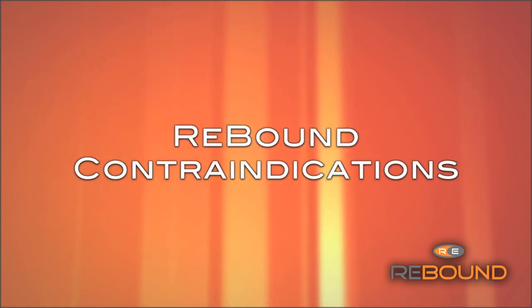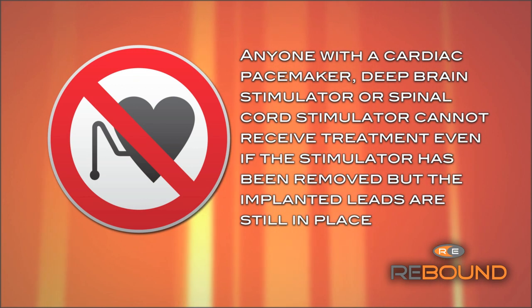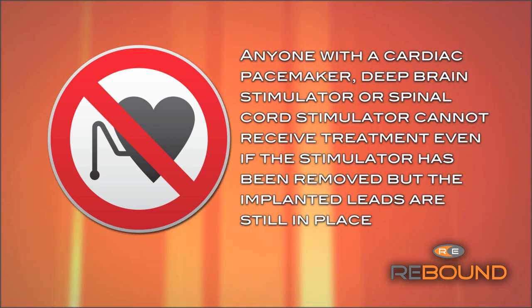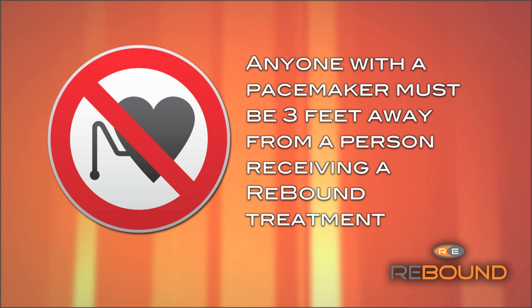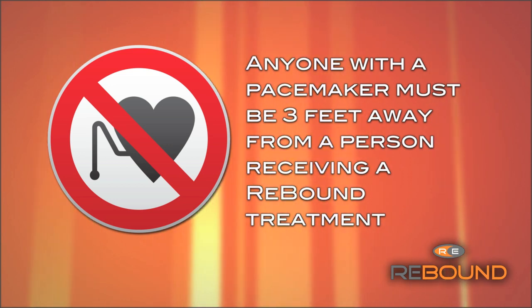Rebound is contraindicated for use in the following situations. Anyone with a cardiac pacemaker, deep brain stimulator, or spinal cord stimulator cannot receive a treatment, even if the stimulator has been removed but the implanted leads are still in place. Anyone with a pacemaker must be three feet away from a person receiving a Rebound treatment.